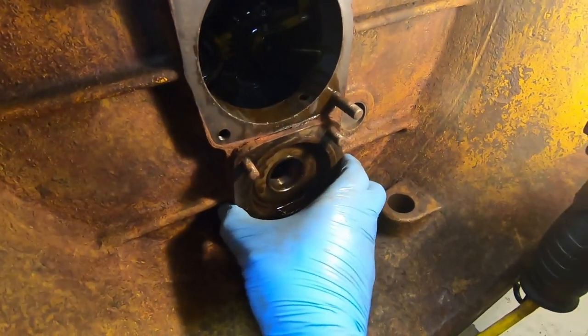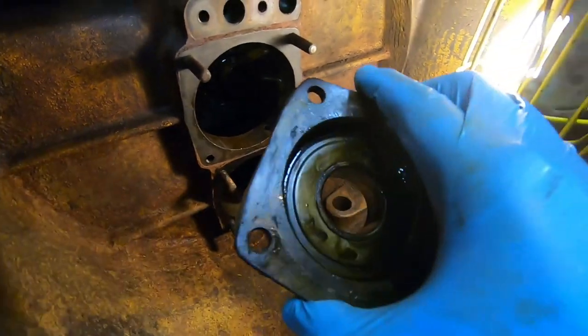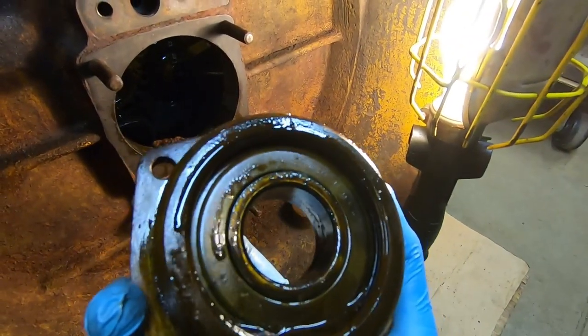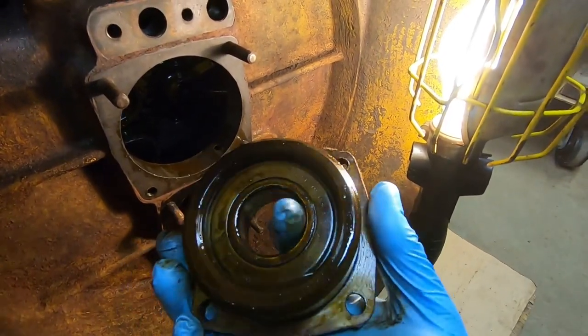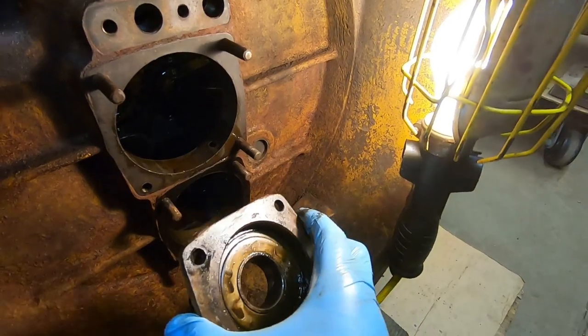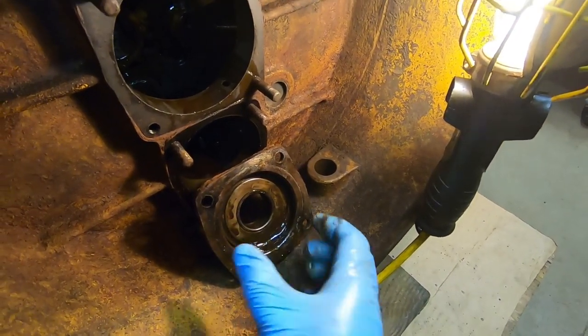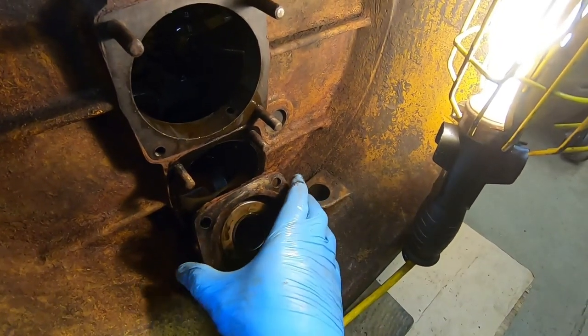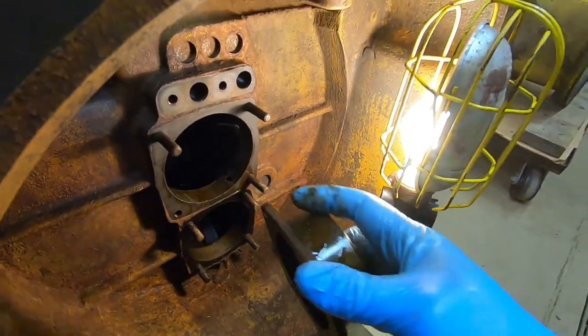With the counter shaft out, that front bearing and retainer can come out of the case. Interesting detail — that bearing has been replaced at some point, and it is a sealed bearing where it should be an open ball bearing; first time I've seen one of those in there. The manual also states there should be two quarter-by-20 tapped holes in that flange where you can put a couple of bolts in to pull it out, but I personally have not been into a D2 yet that's had those.